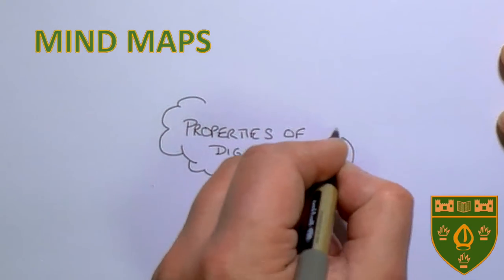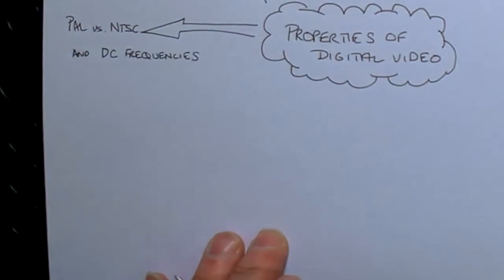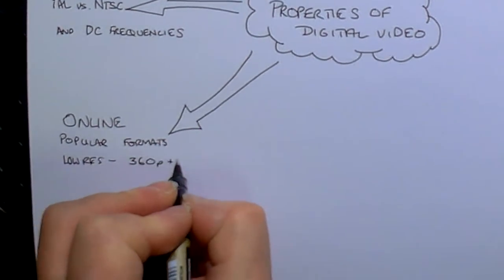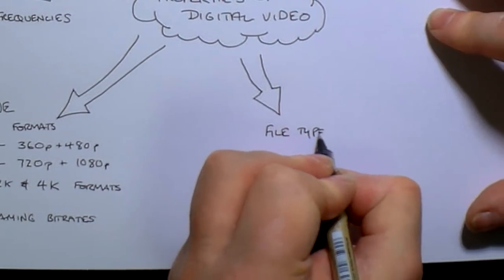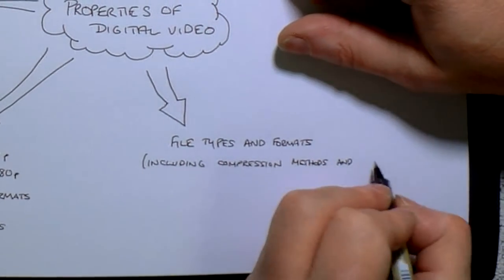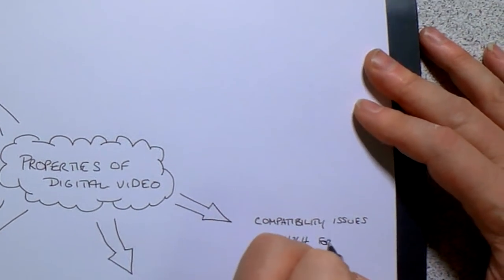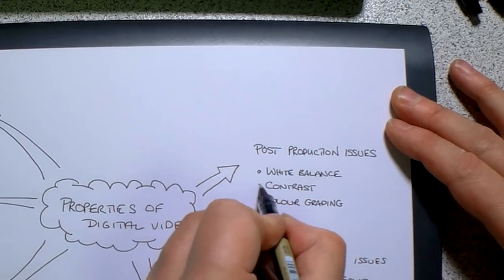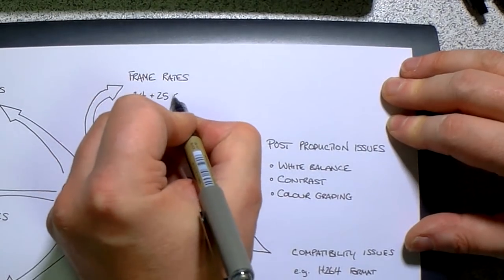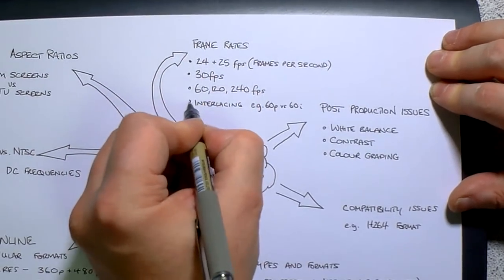The term mind map is being used here to refer to all sorts of visual spatial methods of information representation. This includes, but is not limited to, spider diagrams, brainstorms and thought showers. The great advantage of this method is that you can do it for any subject and any topic. It can be useful at the beginning of a topic to get down everything you know, organise it and make sense of it, and also used during and after a topic to evaluate and reorganise your thoughts. Using pictures adds meaning to a mind map — a picture is worth a thousand words, and they really do add information.